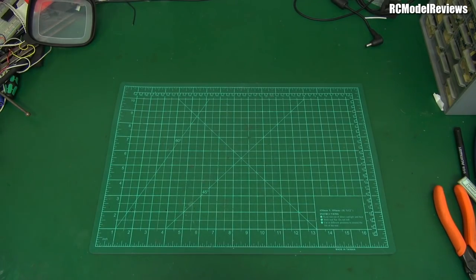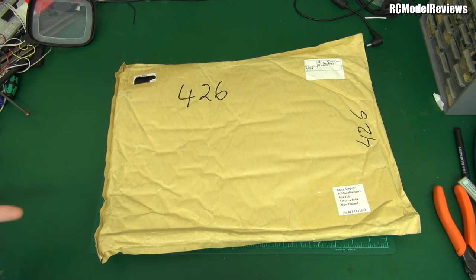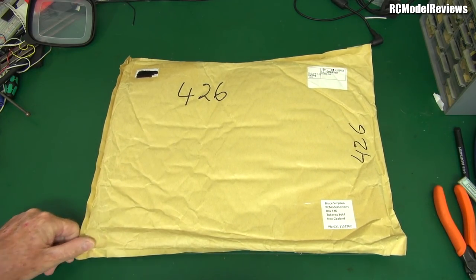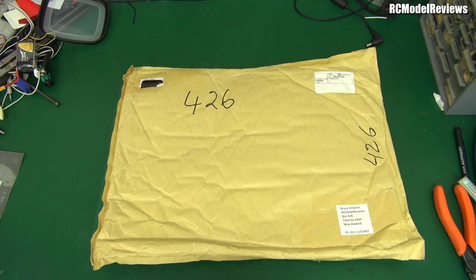G'day and welcome back to RC Model Reviews. Mailbag time! This came in the mail from Slovenia. I know who it's from — it's obviously going to be from my wonderful friend Luca, who sends me a calendar every year. I like to share the calendar with you because, to be honest, it's a really cool calendar. At least the last few years have been. Let's take a look at this year and see what he sent us.